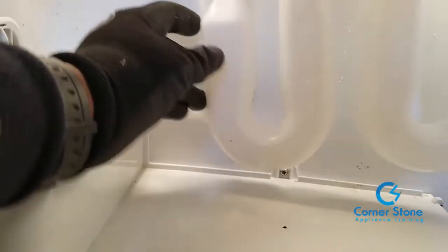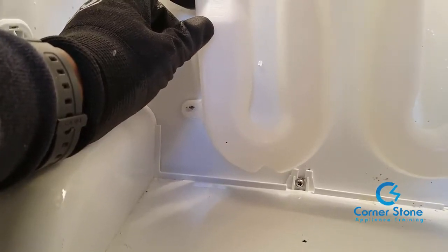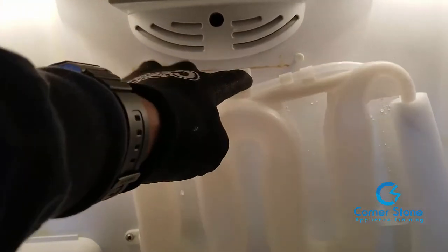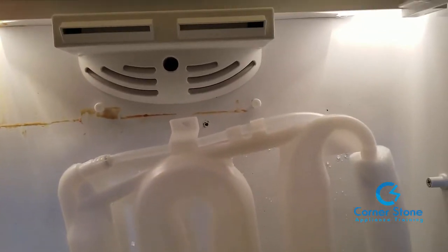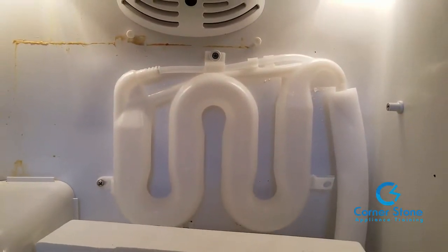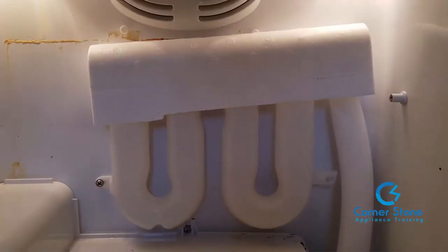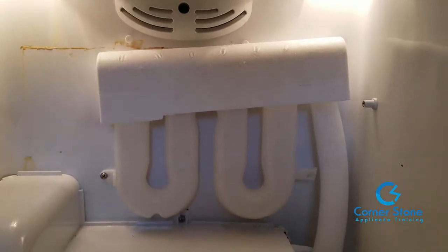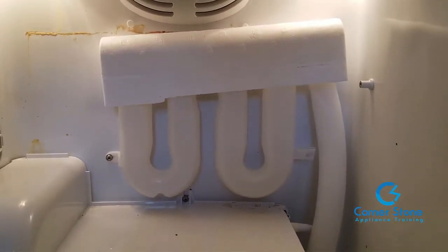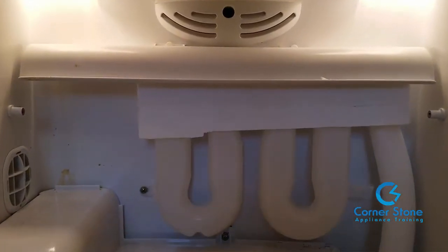This water tank assembly already has foam on the two supply lines on the right. Go ahead and put the Phillips head screw on the left side of the water tank assembly, then we're about to attach the top. Now attach the top of the water tank assembly with the Phillips head screw. Don't forget to replace the styrofoam on top and the plastic cap — leave it slightly loose so you can line it up more easily.